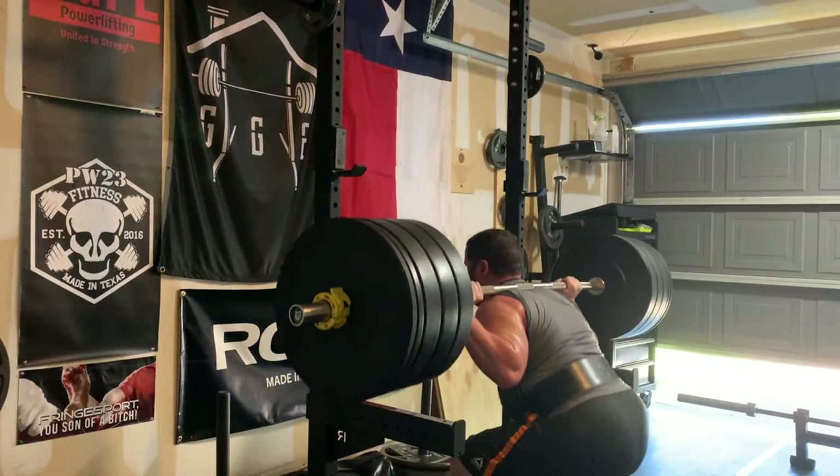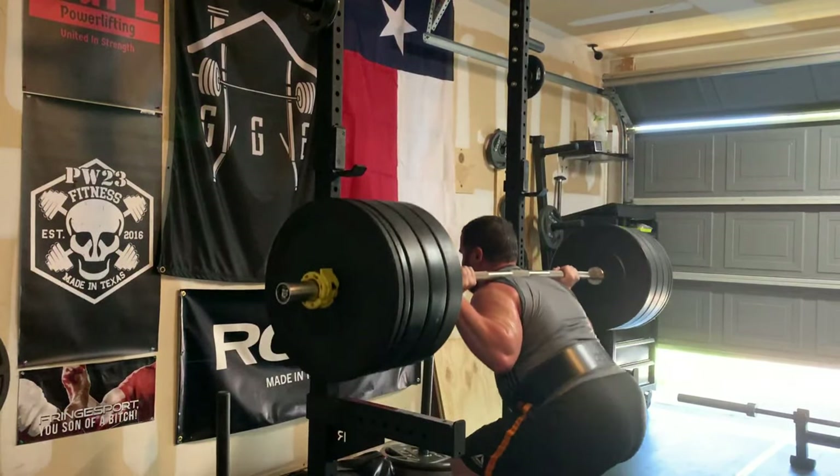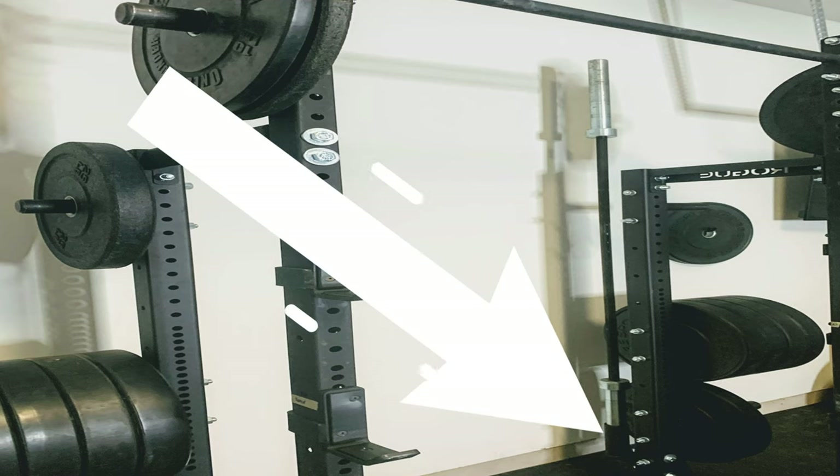In today's video, I want to cover the Rogue Fitness HR2 Conversion Rack. As you know, I've got the Rogue Fitness S Series S2 Squat Stand. In my last video, I was talking about the single bar holder that attaches to this with the conversion kit.